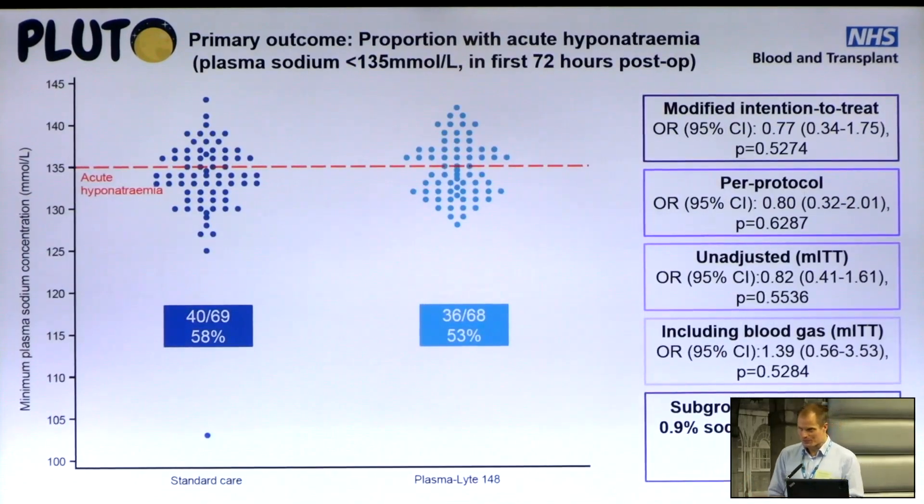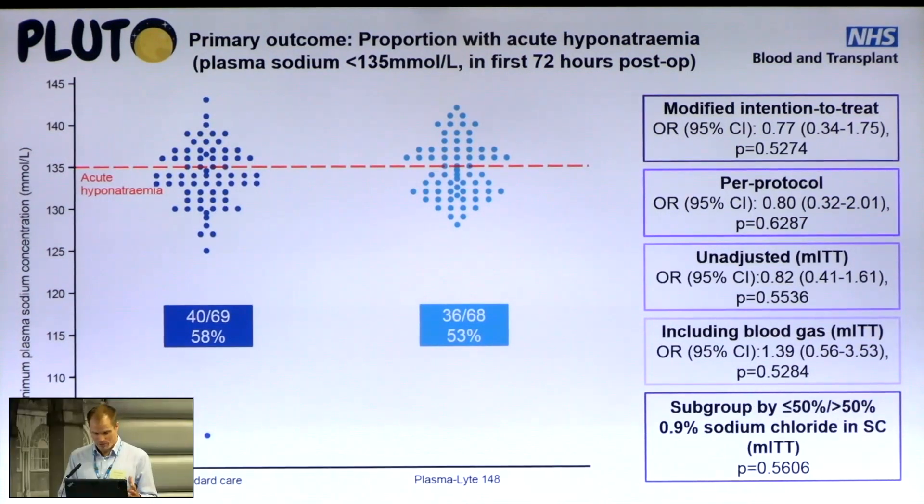Our primary outcome was acute hyponatremia — one of the most clinically important electrolyte abnormalities we see perioperatively, because it can lead to cerebral oedema and death, and has led to death in some cases. As shown in this dot plot — the lowest plasma sodium concentration of each participant, standard fluids group on the left and the Plasmalyte group on the right — there was no statistically significant difference in acute hyponatremia between the two groups.